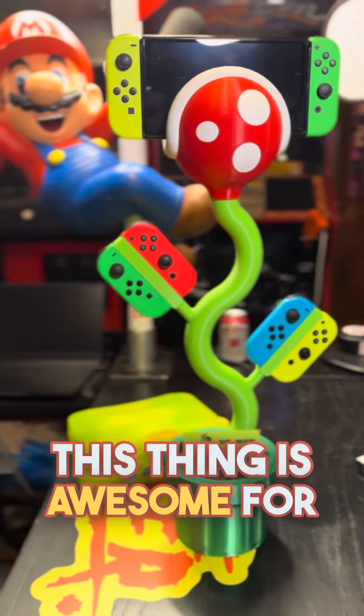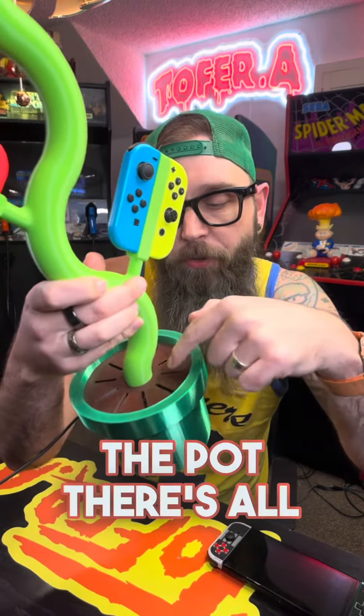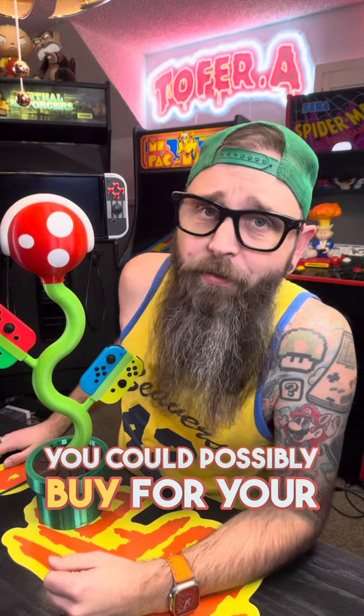This thing is awesome for our kids' nightstand. Before they go to bed at night, pop the Switch on here, and in the morning it's all charged up and ready to go. Now if you look down here in the pot, there's all these little slots — those actually hold your game carts. And that, my friends, in my opinion, is the coolest charging stand you could possibly buy for your Switch.